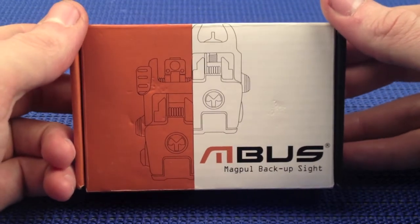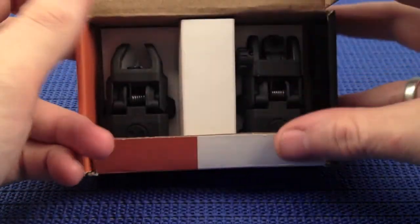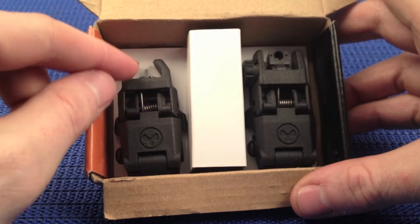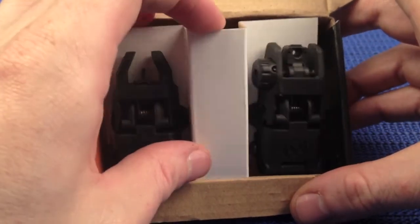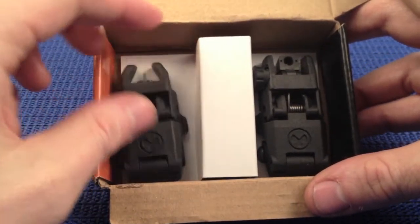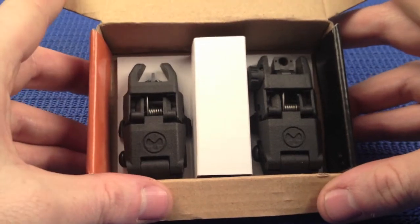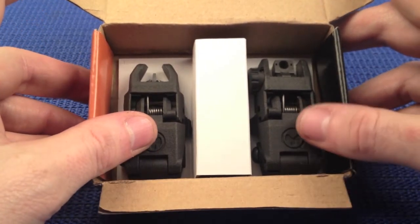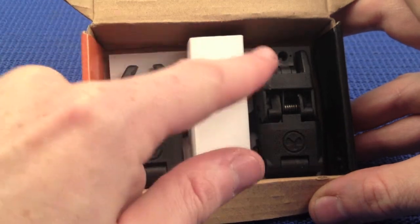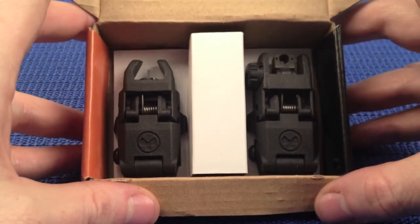They are the MBUS, or Magpul backup sights. Took about a week and a half to get here. I was really impressed, actually. Obviously you get your front and your rear sight. No manuals or tools are provided, but when installing these, common sense prevails. What we're going to do is talk about the specifications and dimensions of both the rear and the front, then talk about the features of the MBUS, describe the adjustments for elevation and windage, do a quick installation, and finish up the video. Hope you guys enjoy it.